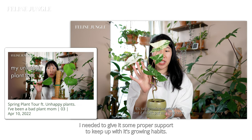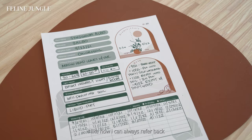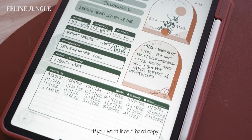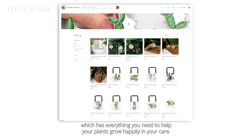This whole time, I've been using my plant care profile as a creative way to record and document the growth of this plant. I like how I can always refer back to my care sheet to reflect on how I've been caring for it, and it's just been so rewarding to see how far this plant has come along. If you want to use this, I actually have it available for free. All you have to do is sign up for my new website at felinejungle.com. You can mark it up as a PDF file and it's also printable if you want a hard copy. If this is something you find useful, then you're going to be so excited about the launch of my plant care journal, which has everything you need to help your plants grow happily in your care. So stay tuned!